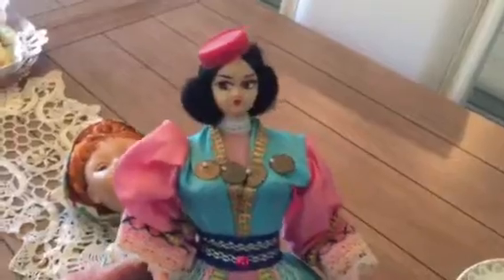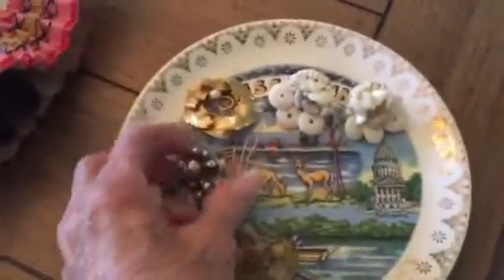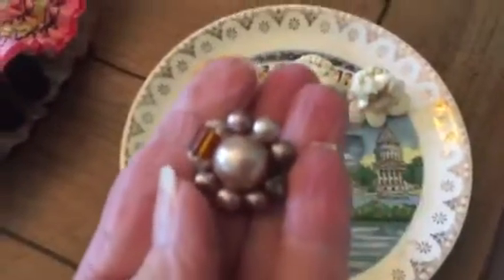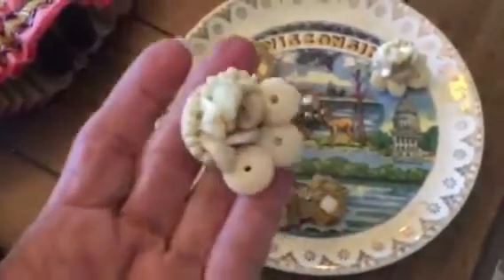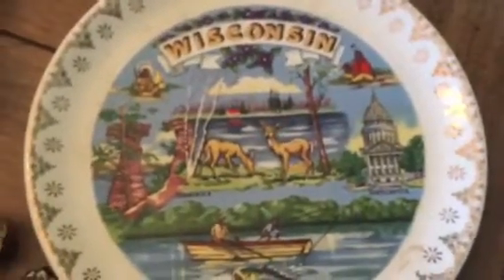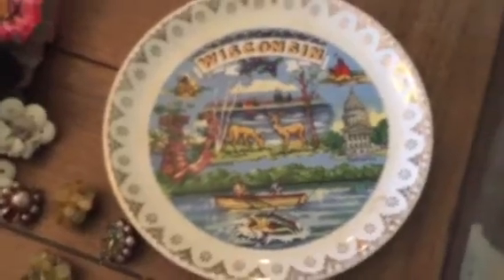I also found this vintage doll — I don't know if she's a gypsy, but she's a cutie pie. Then there's this little doll that looks like a Frida doll. I found these earrings, this pin, and another pair of earrings. And this Wisconsin plate — oh, it's so cute. One of my son-in-laws is from Wisconsin, and this is vintage. Look at the fish coming out of the water and the deer. I probably am going to give it to him for the wall in the house. That's my thrift store finds. We'll talk to you guys later. Bye.